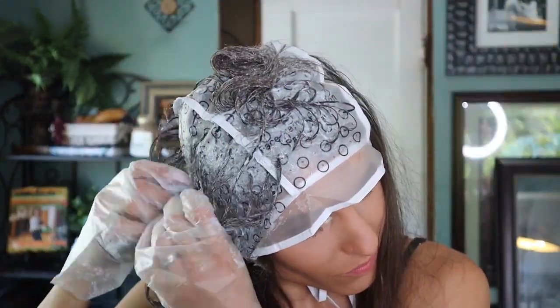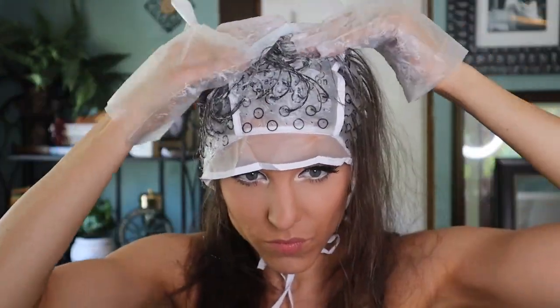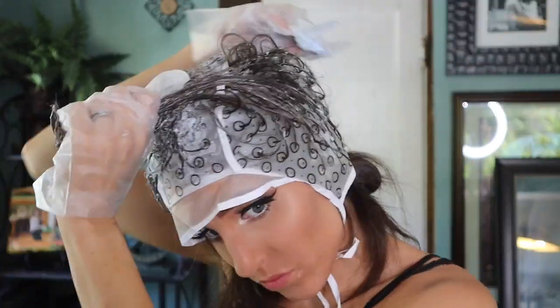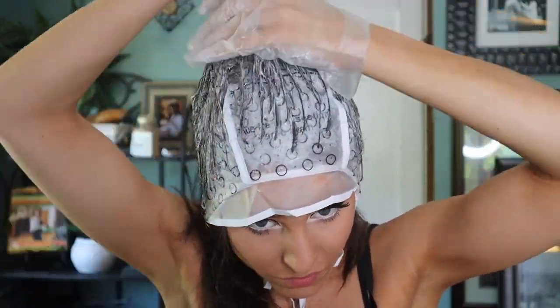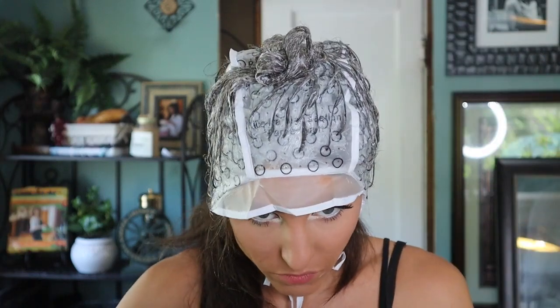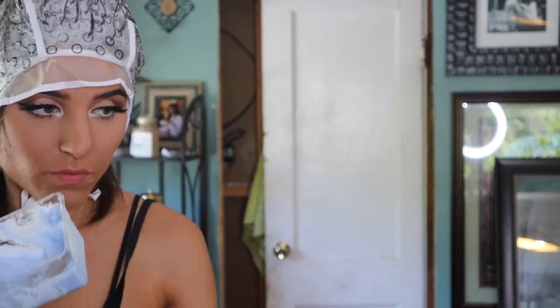The most important thing is to be generous and really try to get every strand covered. I went over a lot of areas. Keeping in mind that I also wanted to highlight my extensions, I kept a little product left over at the end just for that. Once I was satisfied, I just piled all of my hair on top of my head and used a little alligator clip to keep it in place and off my face.